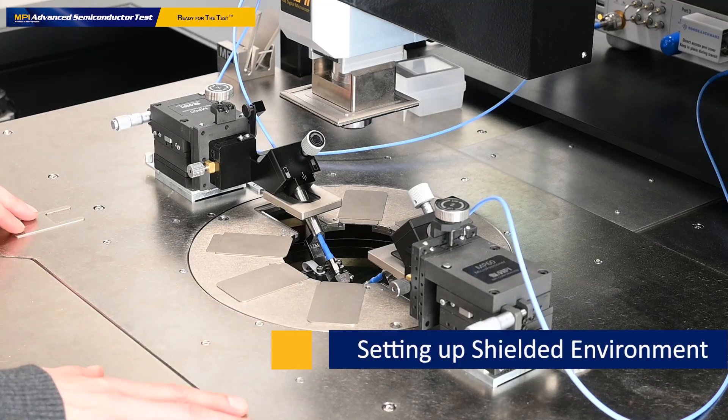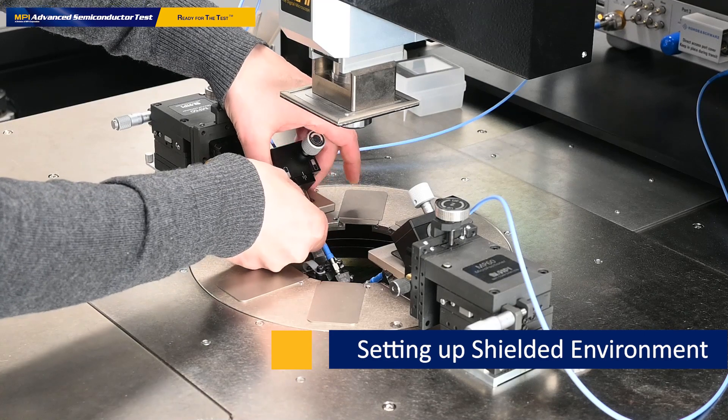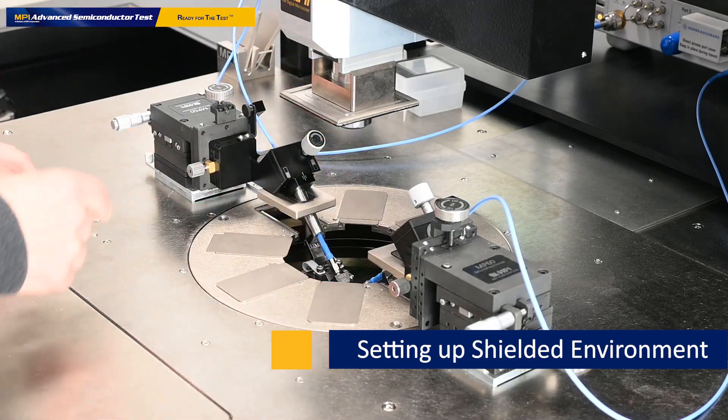To set up the shielded environment system here for RF positioners, we have these plates here which stick magnetically to the positioner.